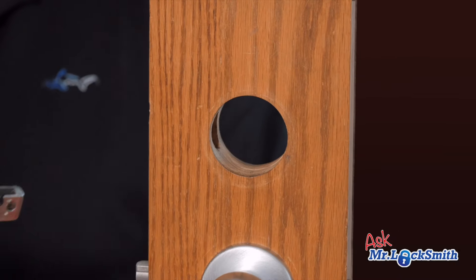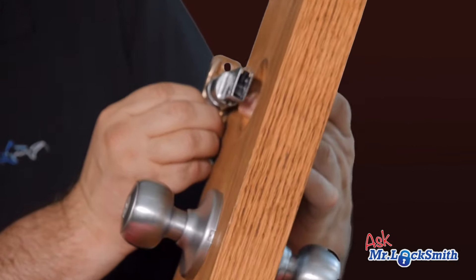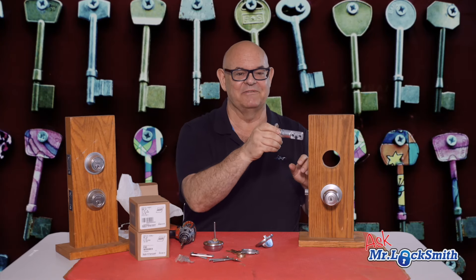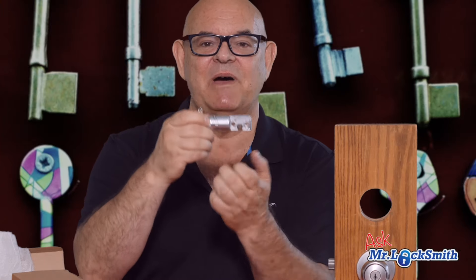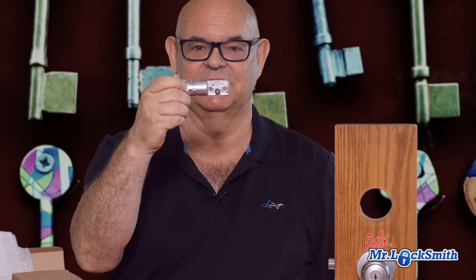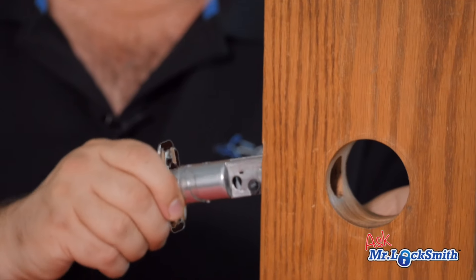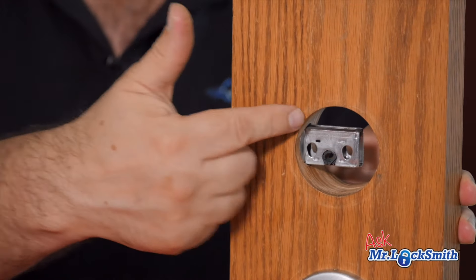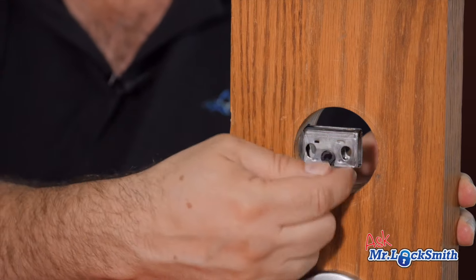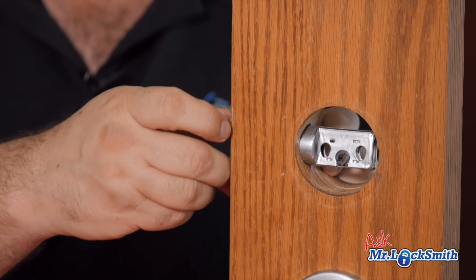So we measure from the edge of the door. You can see if this is too short — it's not going to go in. People call us with this problem all the time. This is adjustable — quick and easy. It even says 'top' on it. There's the two and three-quarters position.